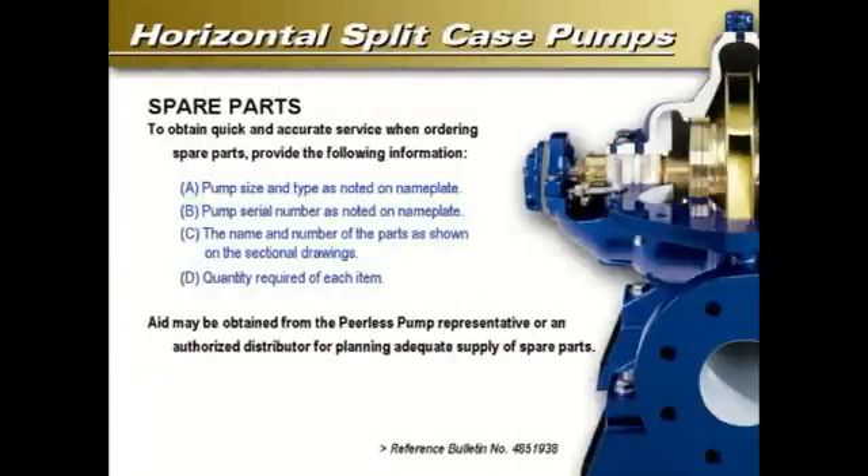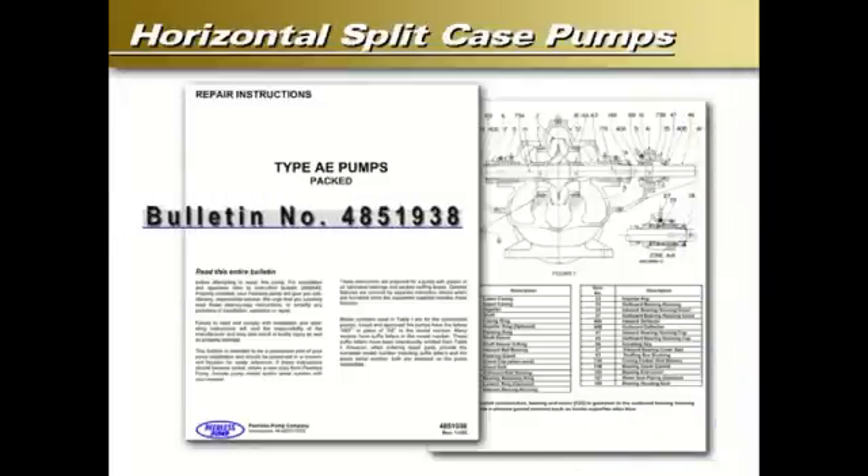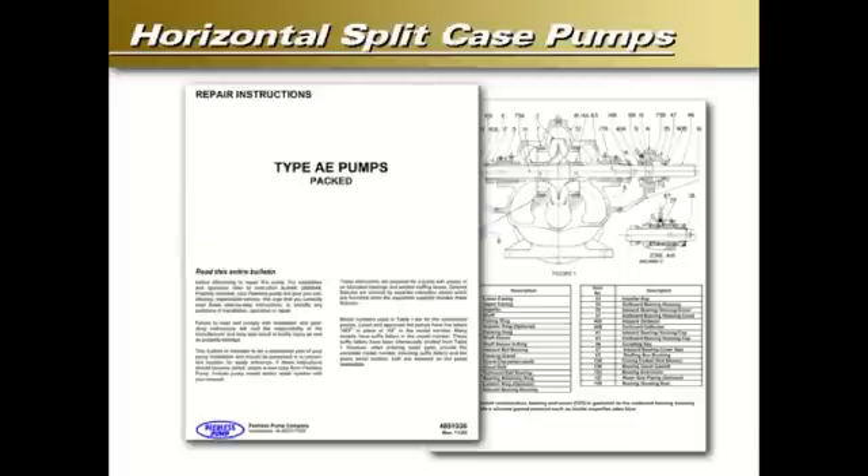Pump size and type as noted on the nameplate; pump serial number as noted on the nameplate; the name and number of the parts as shown on the sectional drawings referenced in Peerless Pump bulletin number 4851938; and quantity required of each item. For a list of parts and reference product numbers, please review bulletin number 4851938 in the IOM section of peerlesspump.com.